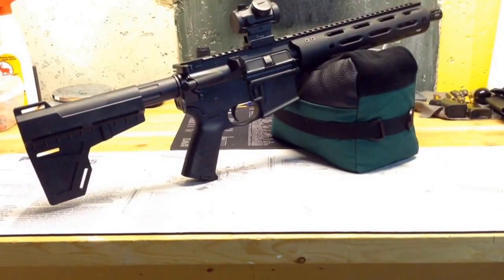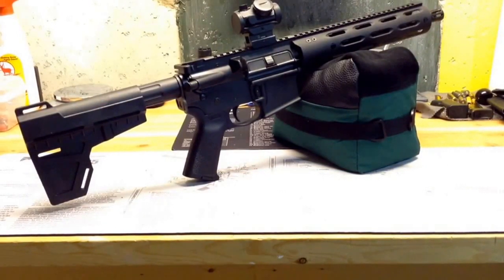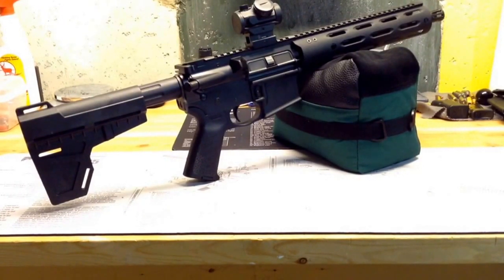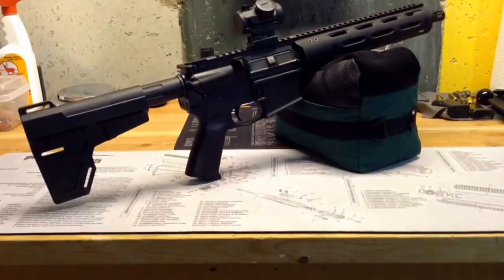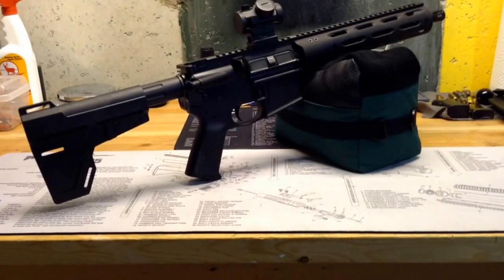So guys, after I filmed the first part of this video, I was going to complete this video asking you guys for your help regarding what you may know about this Radical Firearms handguard. Well, I went back to Radical's site and reviewed the information. It turns out I'm an idiot. This handguard is obviously not M-Lok compatible — it is MOE compatible. So accessories that work on an MOE system will work on this handguard. At the end of the day, I goofed up. Radical Firearms says what it is: it's MOE compatible.